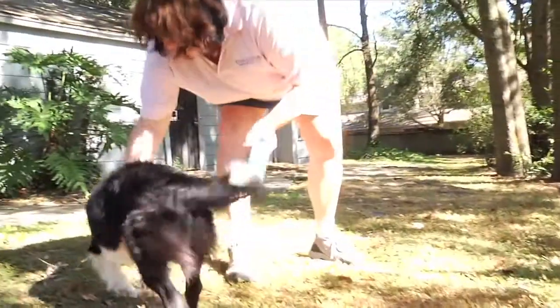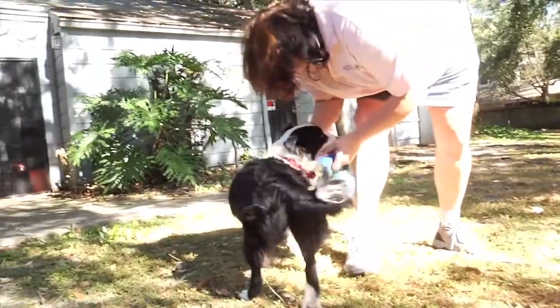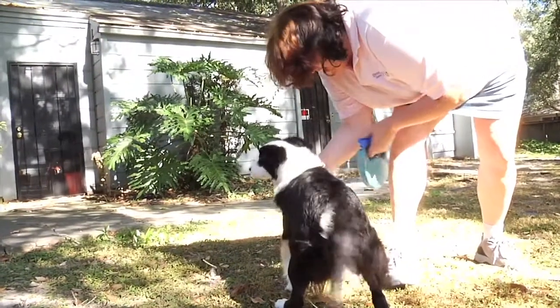Number three: when he goes potty outside — because we're going to give him a lot of opportunity to potty outside — we're going to praise him wildly. This is better than winning the Super Bowl, that your dog potties outside. Good girl, good potty outside!